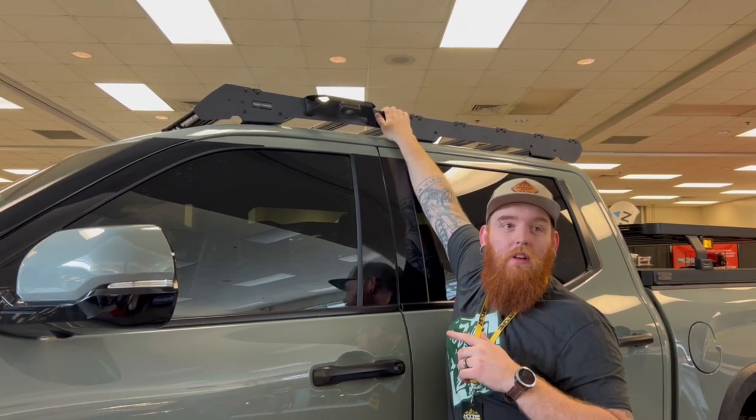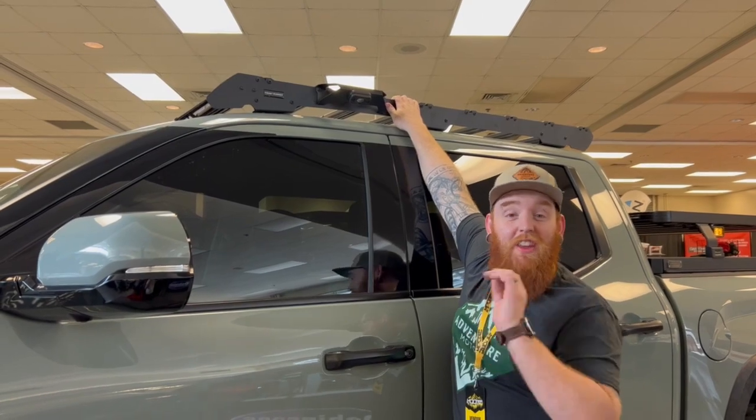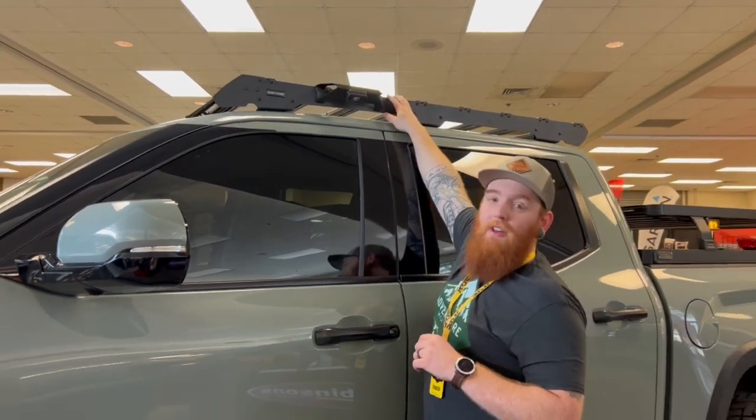This is actually the second one in North America — you heard it from Tony himself. Every time we do a '22 Tundra build, everybody says let's get something on here. So Tony at Frontrunner, last year, air-freighted a Slim Line 2 roof rack — first one in North America.